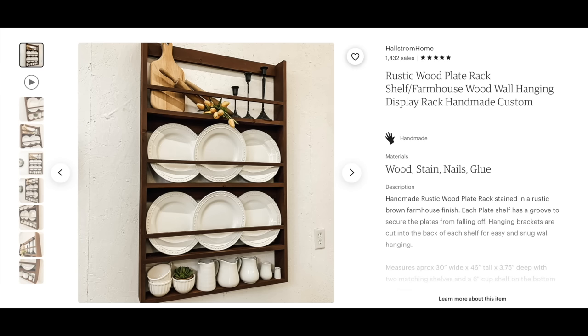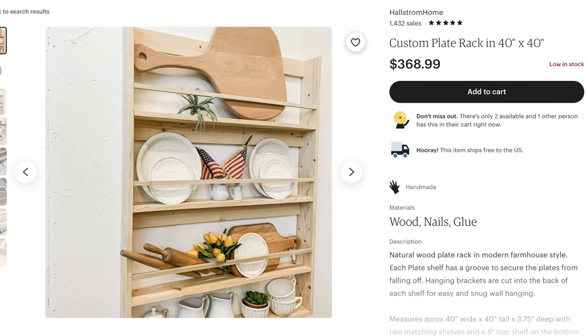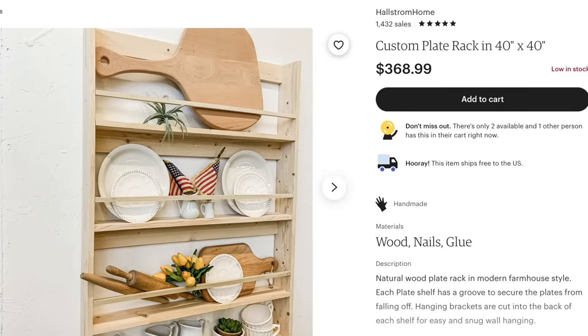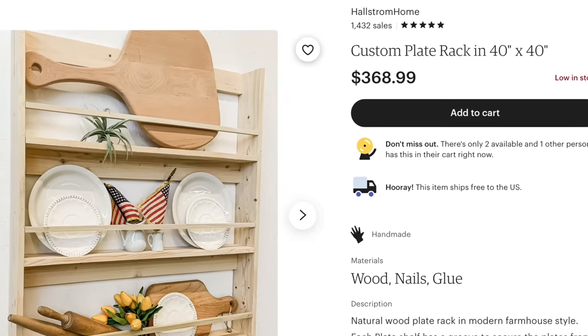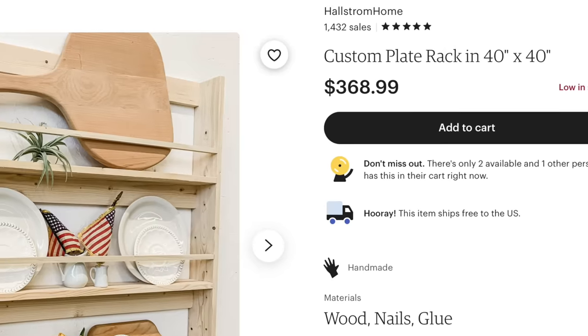I have been wanting a plate rack for my kitchen for a very long time. While searching online I came across this rustic plate rack on Etsy. It doesn't show a price because it's a custom order piece, but it was listed at $349. I also found an unfinished version in slightly different measurements from the same vendor on sale for $368.99. Regardless, this was a price I was not going to pay for a plate rack, especially since I had a lot of remnants of wood in my stash.